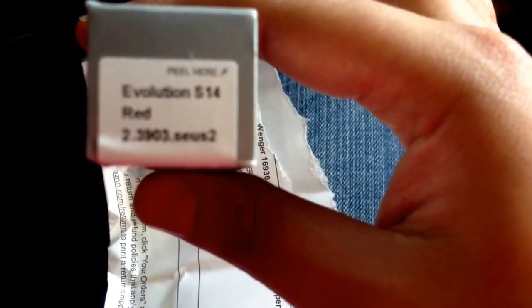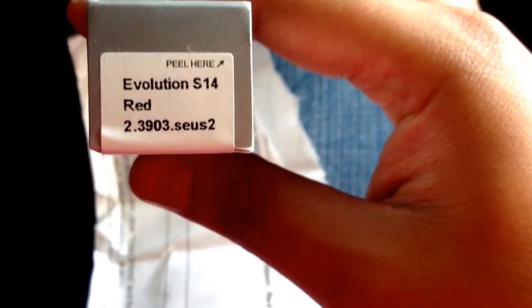So here I bring you the Evolution — the Evolution S14 in red. This is an unboxing and I'm also going to talk about a little bit of the features that come with it. Let's dive right in, shall we?